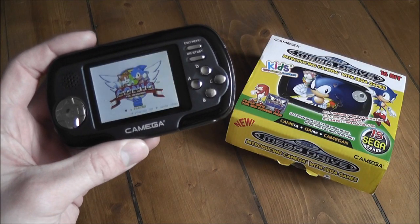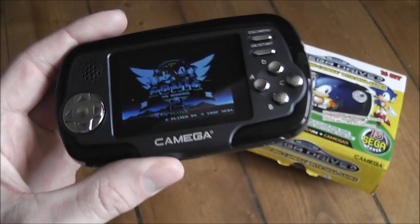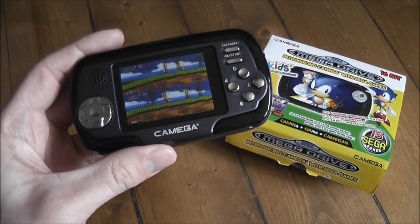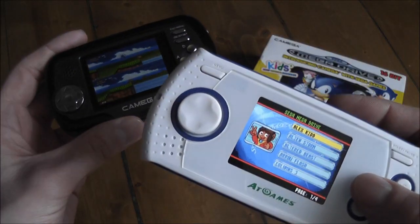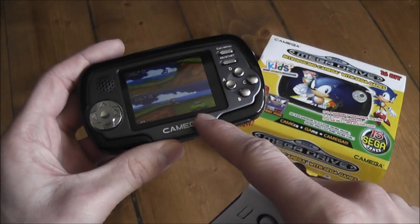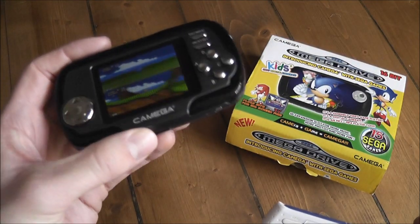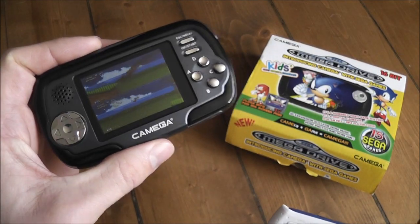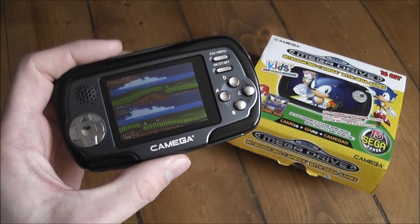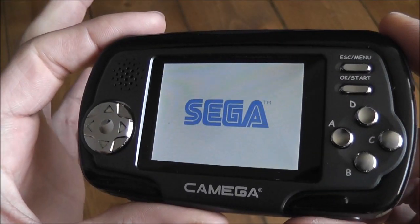That's a quick look at the Sega Mega Drive Kamega. I probably wouldn't recommend picking one up unless you're a hardcore Sega fan or really into collecting obscure handheld devices. If you want a portable Mega Drive, the best thing is probably one of the dedicated AT Games handheld Mega Drives. This isn't a dedicated device, so it's not really that great at any of the things it does. I'd probably avoid it unless you want something interesting for your collection.